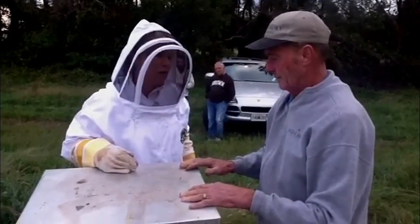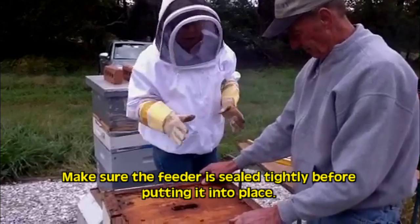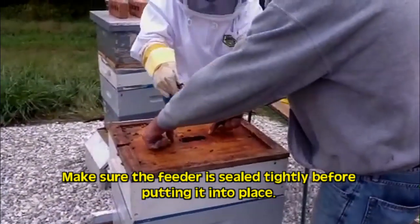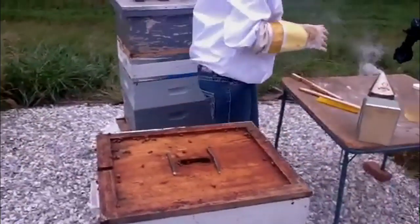You don't want to leave the feeder on in the wintertime. So we're putting the inner lid back on. I'm going to go get the sticks — putting the sticks here because that's what's going to hold the feeder for the winter.